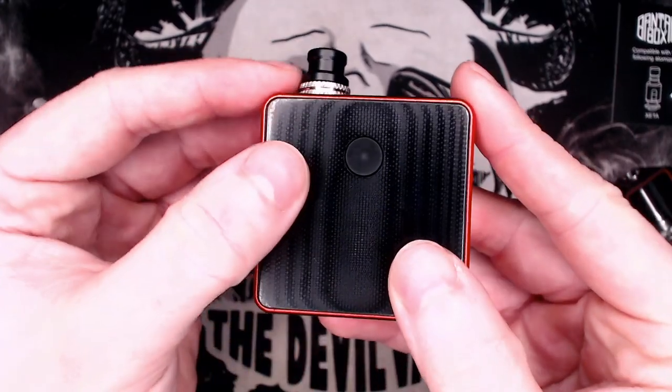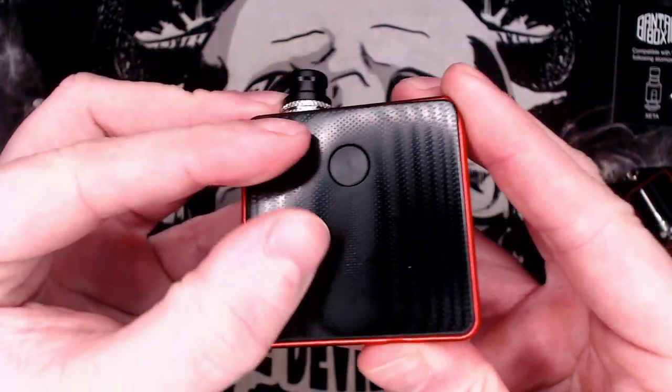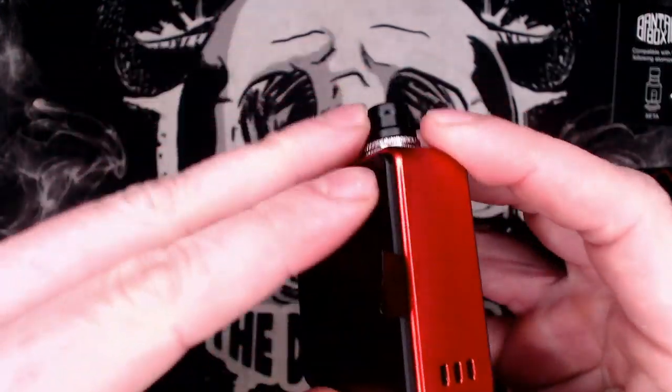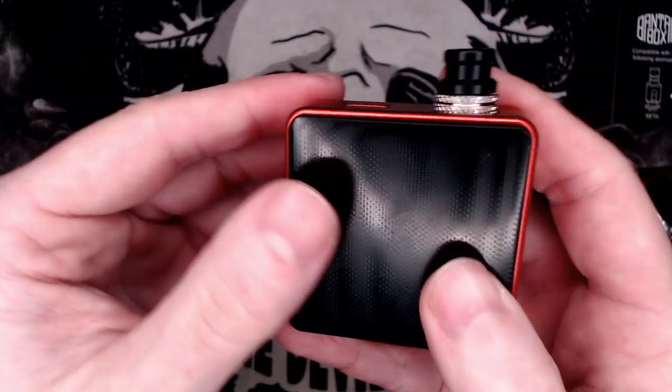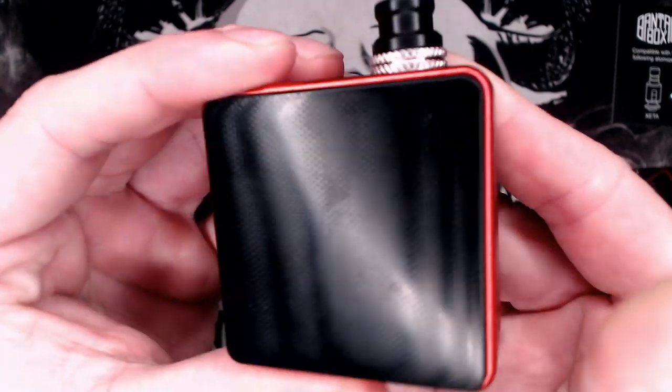If we check for battery door or door movement in general, the fire button side does have a little bit of up and down movement. Whereas the back panel — yeah, a very very slight bit of wiggle.